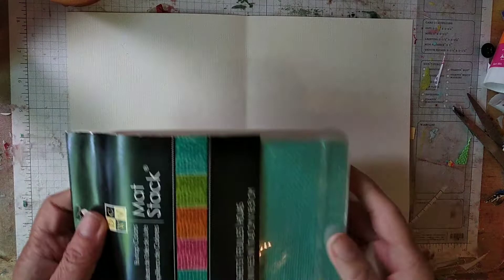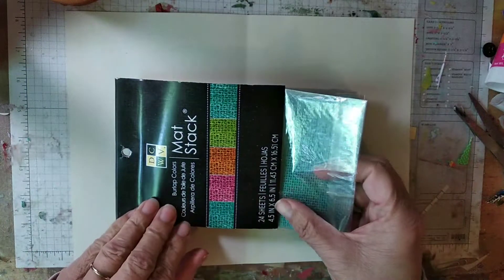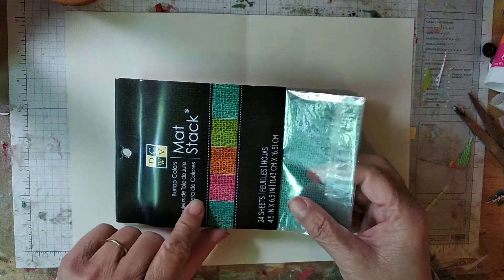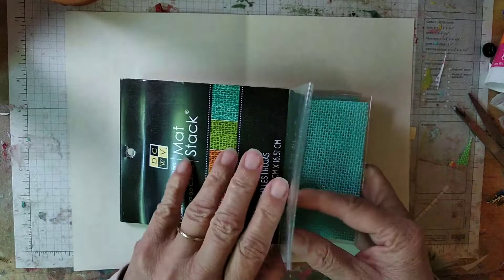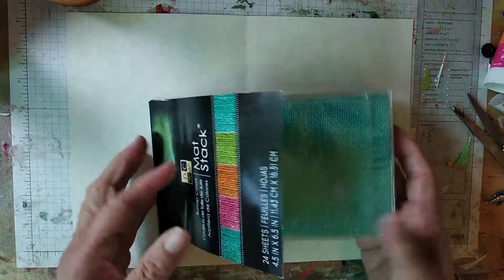I was with a group and I got this Happy Meal, which is — oh, what do you call it? — just burlap. That's what it's called. It's like colored burlap and I have all different colors here, so I'm going to use that.